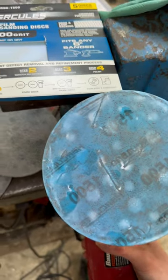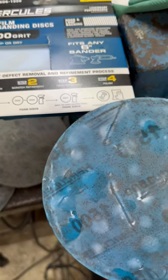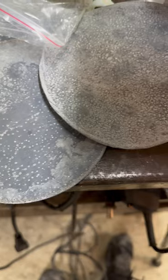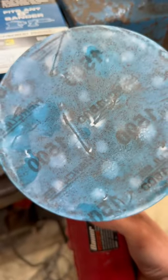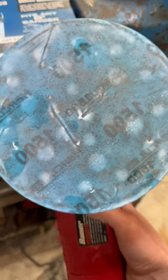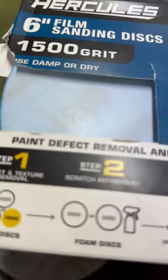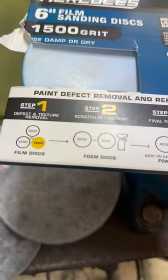I don't know what dark magic Hercules and Harbor Freight came up with for this weird sandpaper, but all these clogged up 1500 grits, and then this one did about three times as much material removal as all of these and it feels completely smooth. I don't understand how it works.